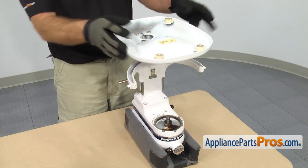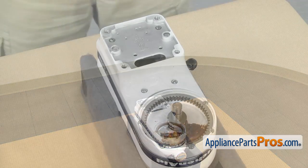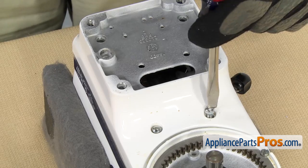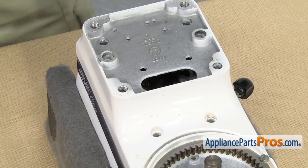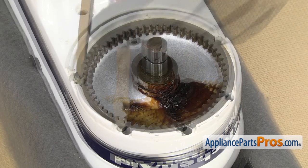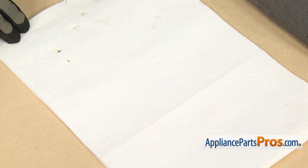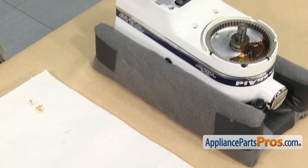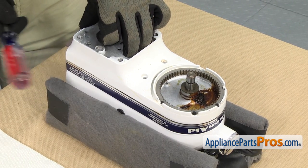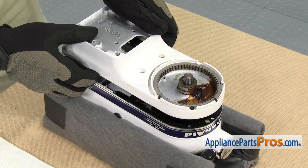Now that we have all the screws out, we can take the base off. You may have to rock it back and forth to break it free. Once you have it free, you can lift it off and set it aside. With the base out of the way, we have access to all the screws. We're going to use a flathead screwdriver to take them out. Once you have all the screws out, you want to make sure you have some towels down that you don't care about getting dirty or greasy, because once we break this apart, this is where all the grease is. Once you're ready, we're going to separate the halves — just lift up on the lower half and tap on it to break it free. Then carefully lift the whole assembly up and set it on the towels.